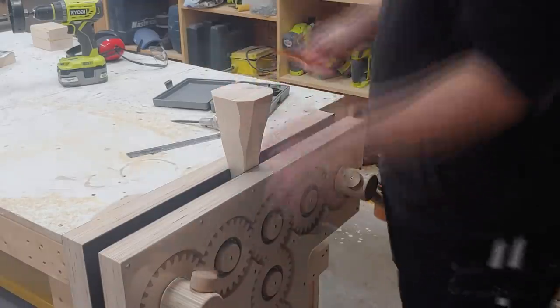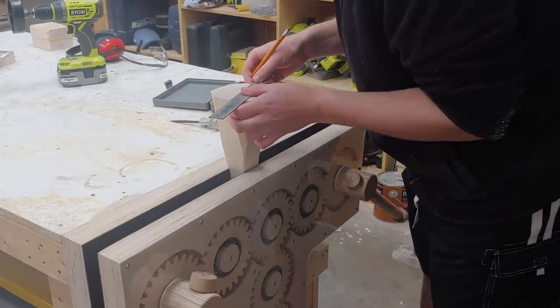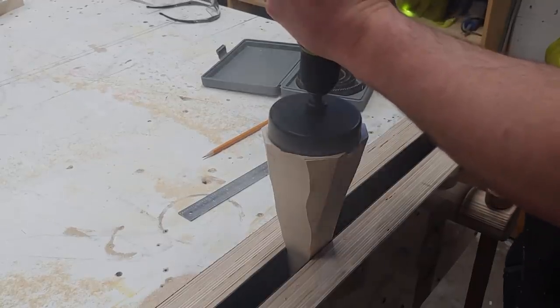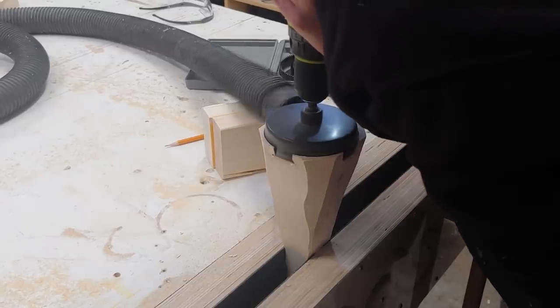Next, I have the staff installed in the vise vertically. With the top piece pointed up, I can now mark out the center and using a four-inch hole saw, drill as far down as I can to kind of round out the shape. This hole will be used later to hold the phoenix gem, and the rounded shape really helps for shaping over at the bandsaw.